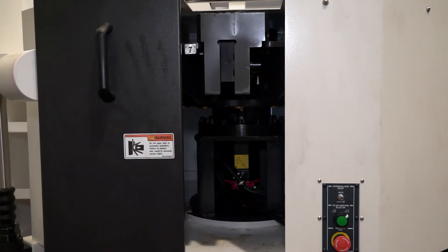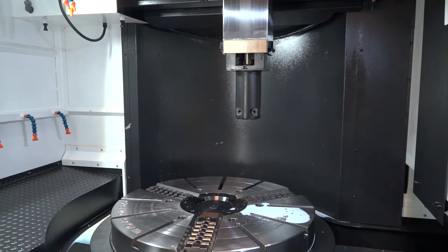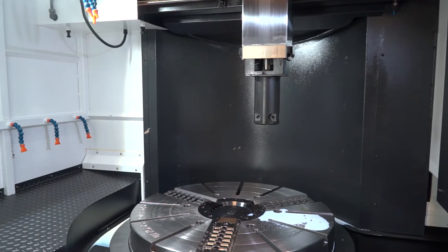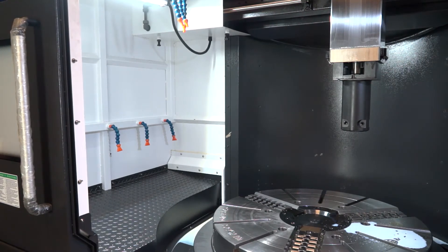What about the rigidity of the RAM and the construction of this machine? The RAM itself is a 200 millimetre square box — a very substantial RAM. The overall construction is all cast iron: cast iron base, cast iron column, cast iron cross slide. The cross slide is a fixed box guideway with a steel plate inserted, which is claimed to offer a further 10% rigidity. It's a very well put together, well thought out machine, with a further option to extend to 16 tools.